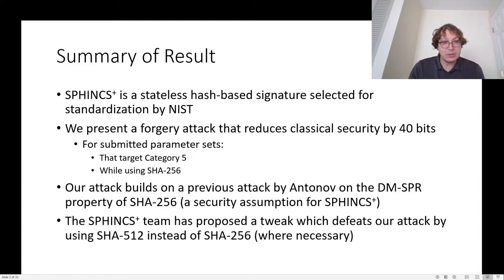Our attack builds on a previous attack by Antonoff, which contradicted the DMSPR security property of SHA-256, which is needed for the security proof of SPHINCS+. The SPHINCS+ team has subsequently proposed a tweak which defeats our attack by using SHA-512 instead of SHA-256 as necessary.